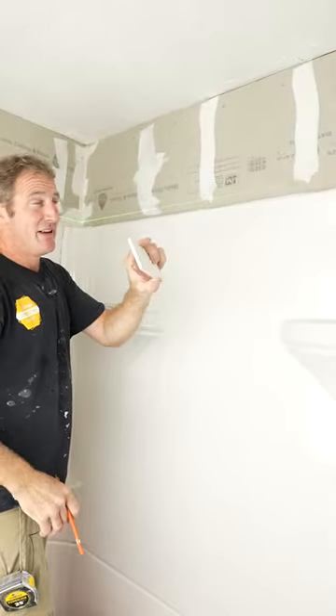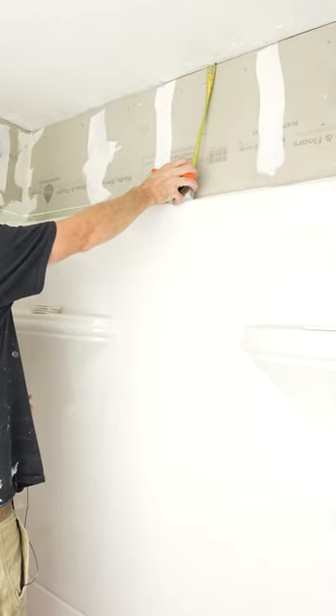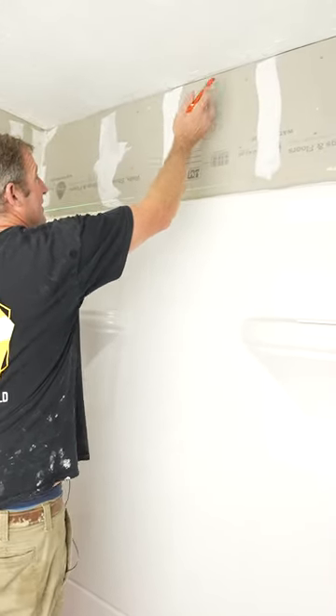With subway tile, anything less than one inch is going to look like a sliver, so that's about two inches. But honestly, I'm happy with that because it will grow a little bit, so this will end up being an inch and three quarter.